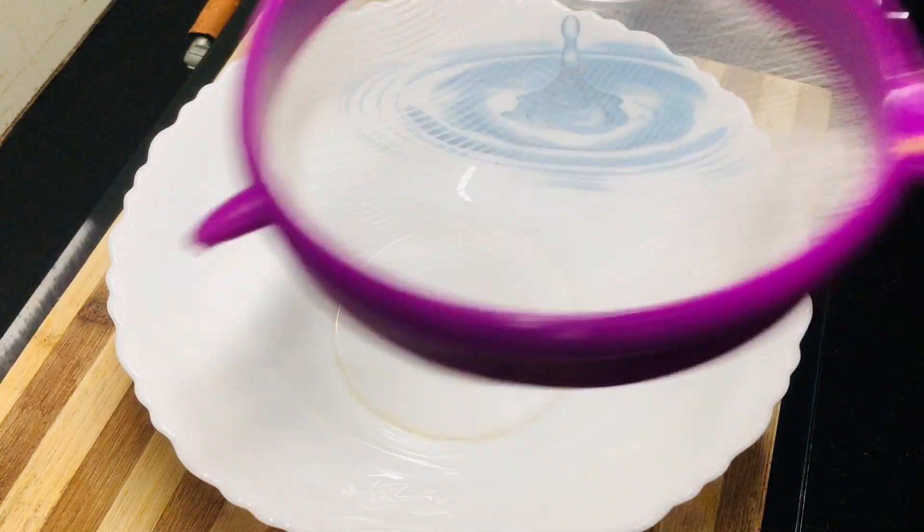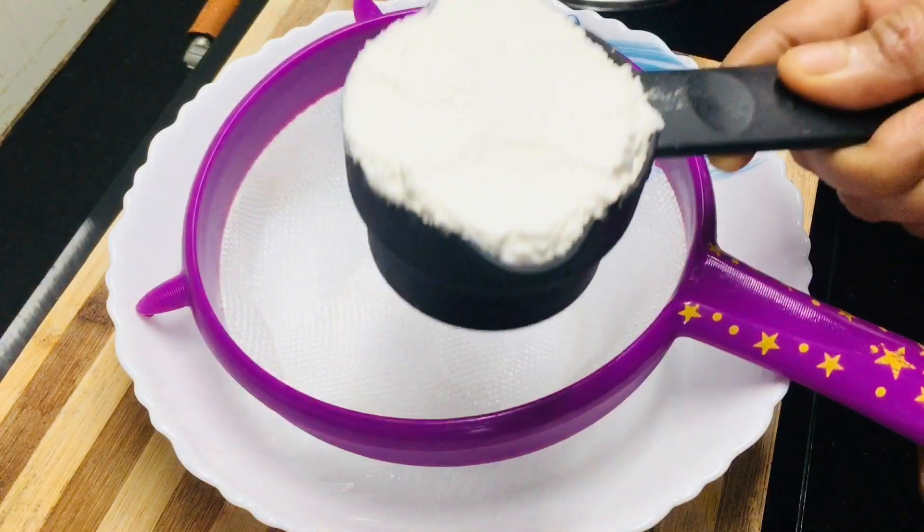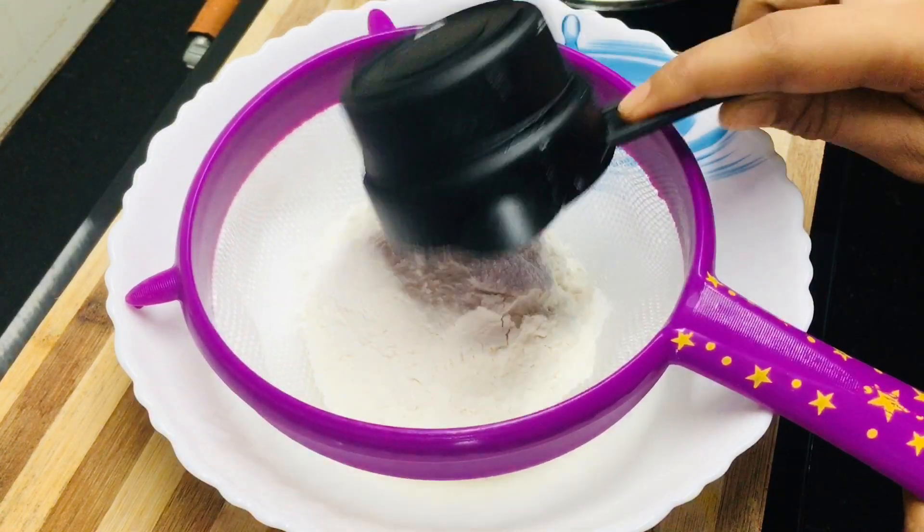We are ready with a bowl. We are ready for all the dry ingredients. We will put in half a cup of water.